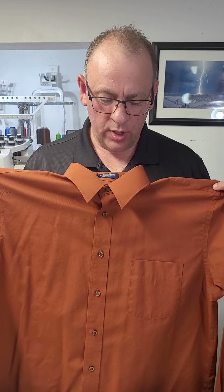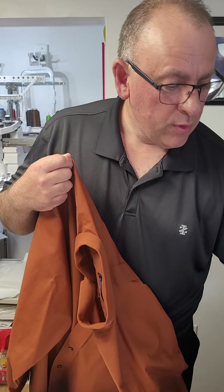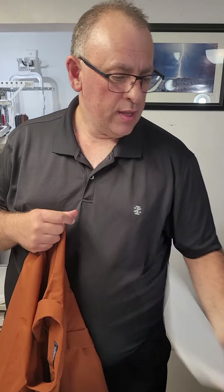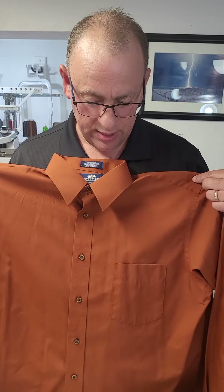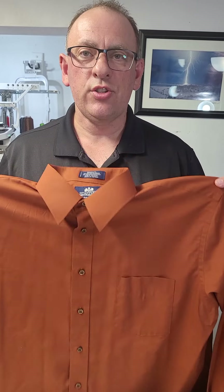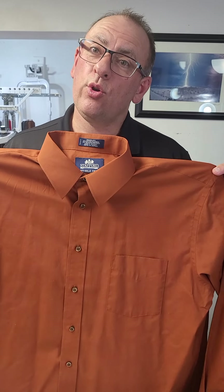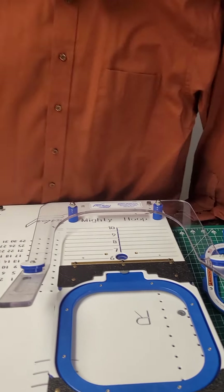We are going to add additional stabilizer to our shirt. A lot of times we can get by with one or two layers of cutaway stabilizer for clothing. However, there are times where our fabric needs additional stabilizer — like a dress shirt, wick-away material, or when your design is a large, heavier stitch design. I'm going to show you how we use our Hoopmaster Hooping Station and Magnetic Mighty Hoops with a couple of tips and tricks I've put together.